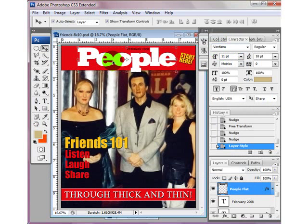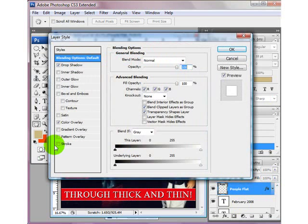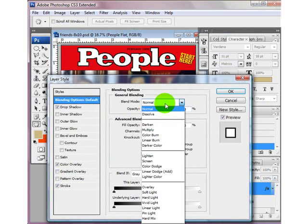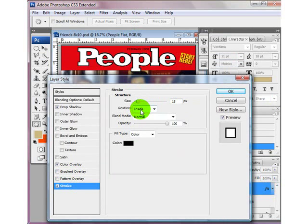Click OK. I also want to add a stroke, so I'm going to double-click it again, click Stroke, set it to the outside at about 10, and click OK.